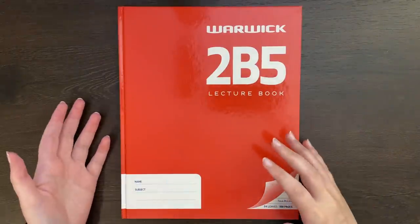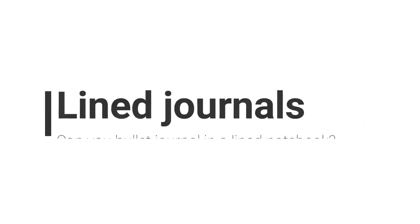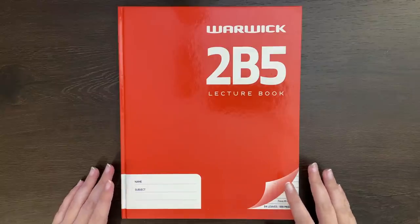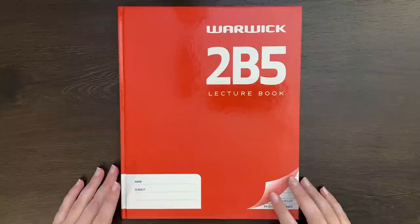Well, I mean, the short answer is yes, but... Hello again team, it's Jess or Jashikorin, and welcome back for another video.